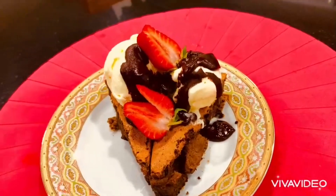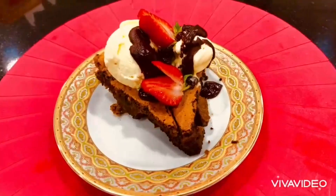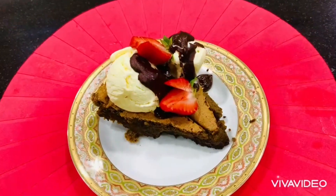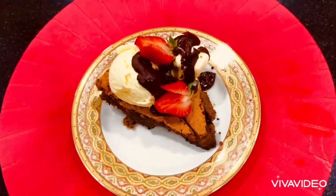Here is our flourless chocolate hazelnut cake, ready to serve. Guys, don't forget to subscribe to Full 99, the baking tutorial — like and share!